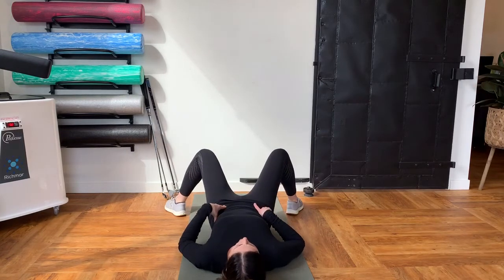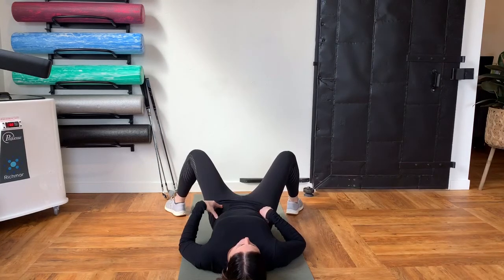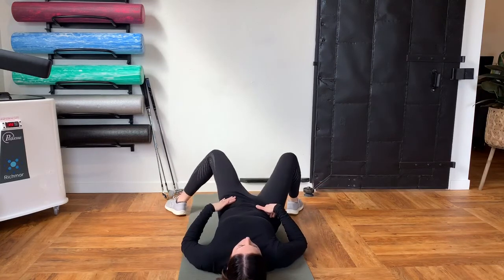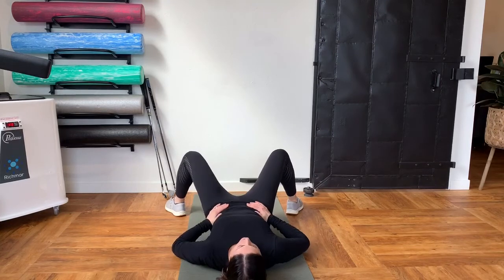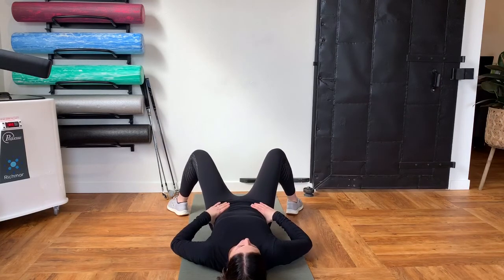One leg at a time, you're going to let your knee drop in towards the center and then back up. I put my hands on my hips so I can feel if my pelvis is shifting — ideally you should try to keep that nice and stable. This is just a nice reminder to see what's happening.